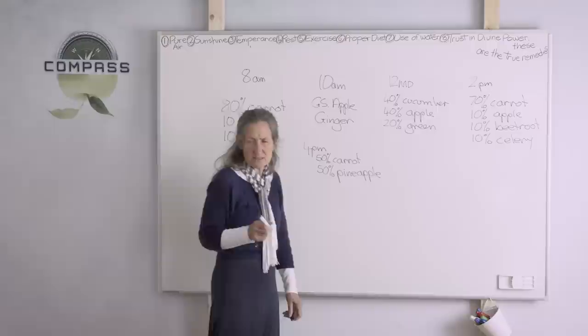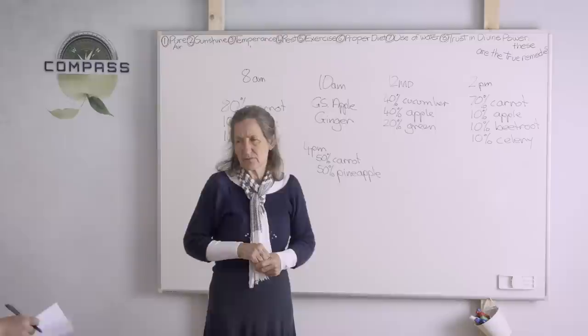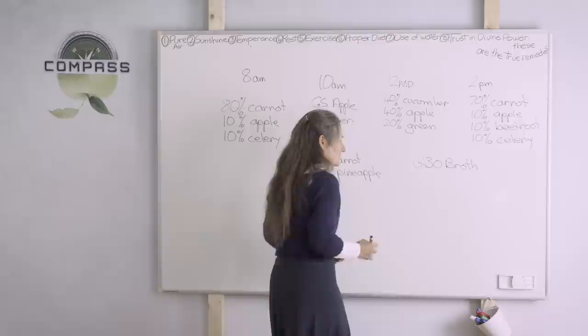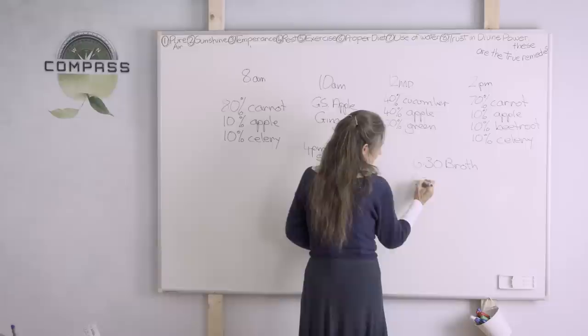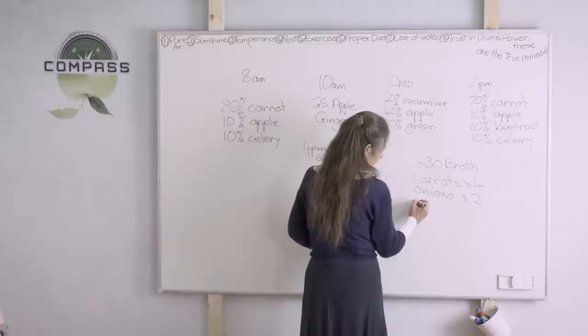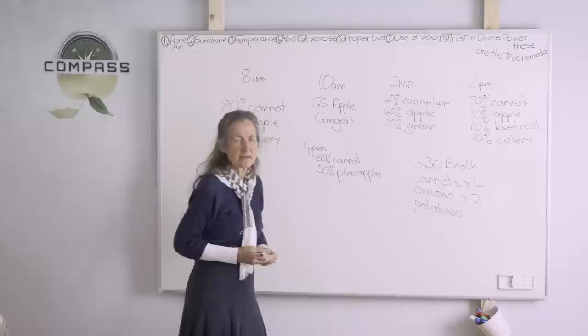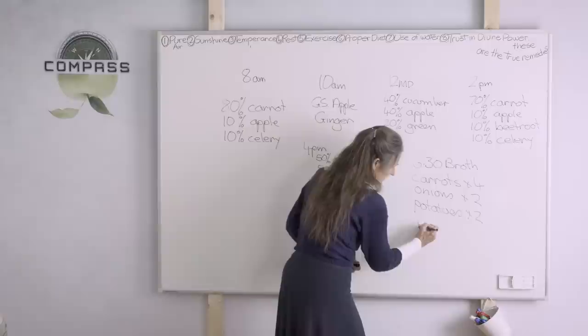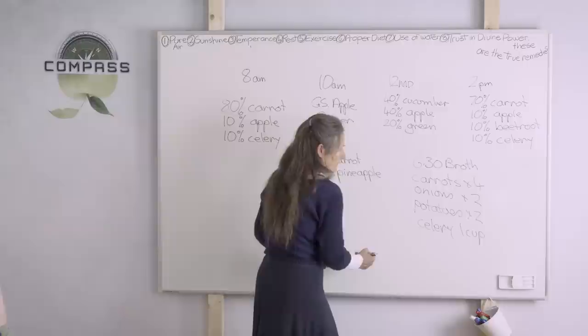At 6.30 broth is served. Here's the recipe: carrots — about 4 — keep the skin on; onions — 2 if big, 4 if small; potatoes with the skin on — 2 if big, more if small; about 1 cup of celery; and 2 cups of stinging nettle. Simmer that for 4 to 5 hours. After straining, add Celtic salt to taste. Do about 4 litres of water to that. Each guest has about 2 cups.